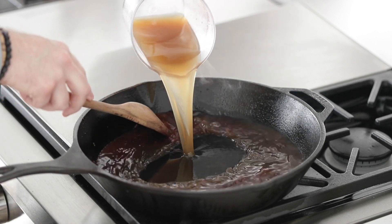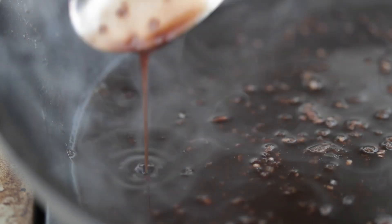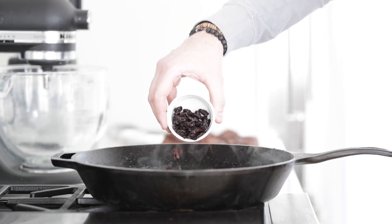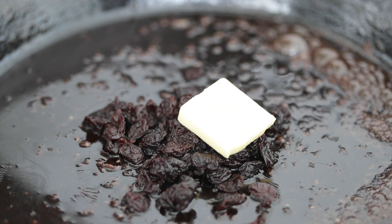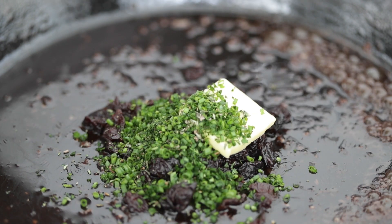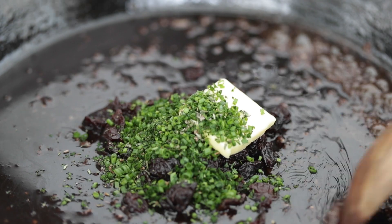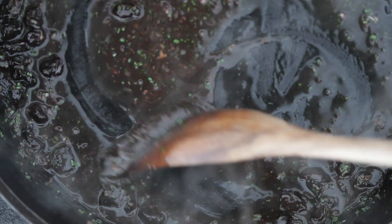We're now going to add in three cups of good beef stock — and please use good beef stock. Cook this on high heat and reduce it until there's only about a half to three-quarters cup left; it will become nice and thick like a gravy, and the flavor will concentrate. Then finish the sauce by adding in a third cup of dried cherries, followed by another tablespoon of unsalted butter, and a teaspoon each of finely minced thyme, chives, and parsley. Mix all of those together until the butter is completely dissolved into the sauce.